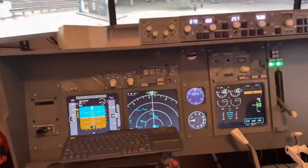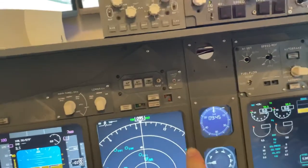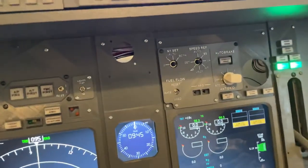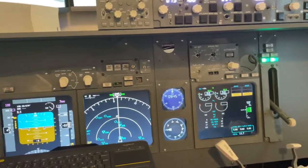If you look down here, the MIP is almost completed — there are just some knobs and stuff that need to be fixed, but all in all it's looking great.